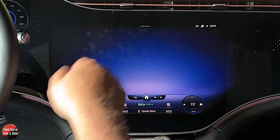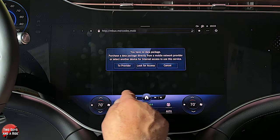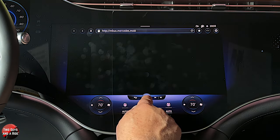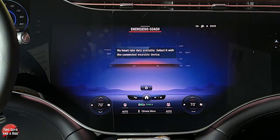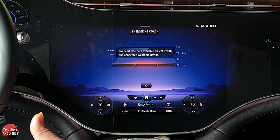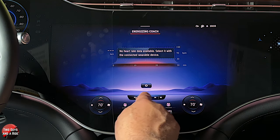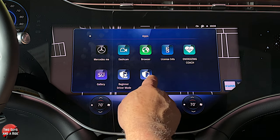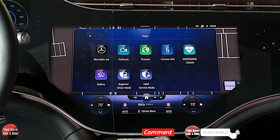You also have a browser — we don't have a data package so I can't show you that, but it's just a typical internet browser. You have an energizing coach where you can actually set it up with your heart rate — that's an interesting feature. You also have a beginning driver mode and a valet service, but for all those you need to be connected to Mercedes me.